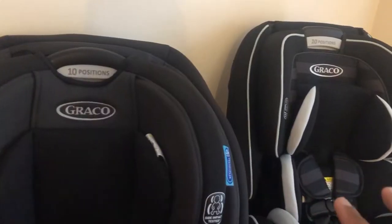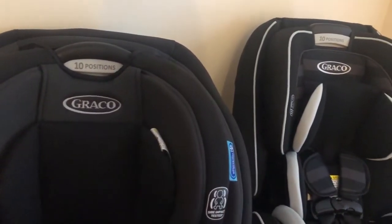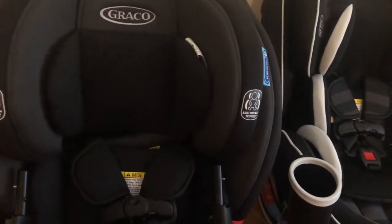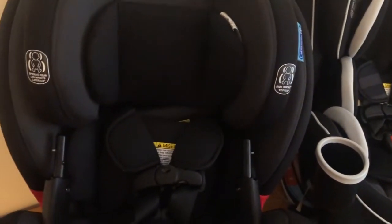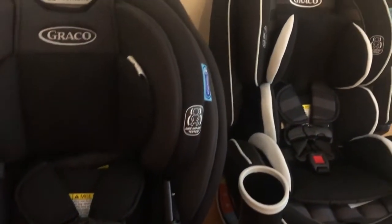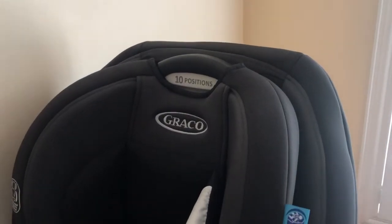Both of these seats are configured with 10 headrest positions as well as six reclined positions. I'm going to start with each seat and take you through a quick tour of the features. Let's get started with the TrioGro Snuglock.